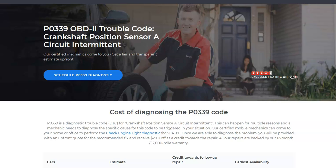Hello all. Today I'm talking about a Honda with the P0339 code — what it is and how you go about fixing it. So what is a Honda P0339 code? Well, it's a crankshaft position sensor A circuit intermittent.